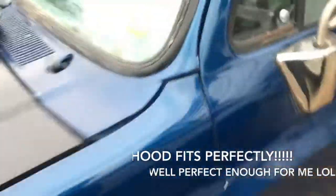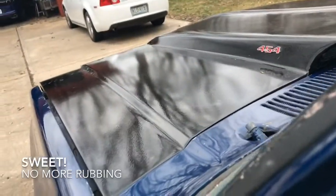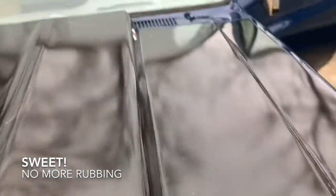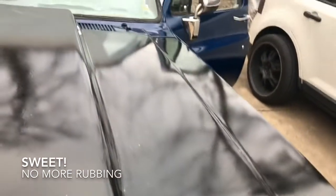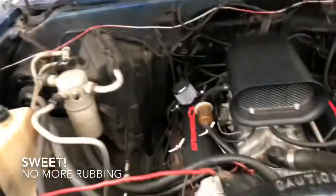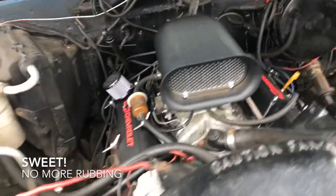Let me pop the hood for you. Yep, all good. Remember on the last video you kind of heard that little creak or whatever — there we go, no issues, no sound. No rub at all, man. I'm super happy about that.